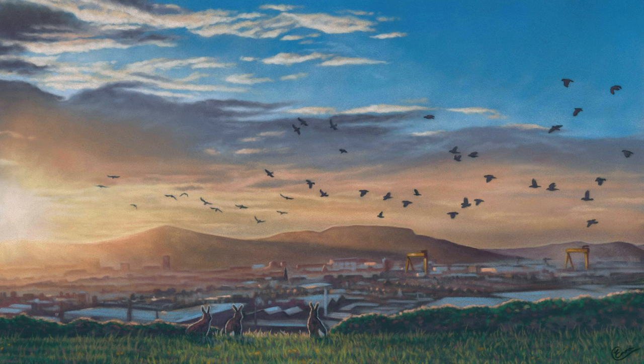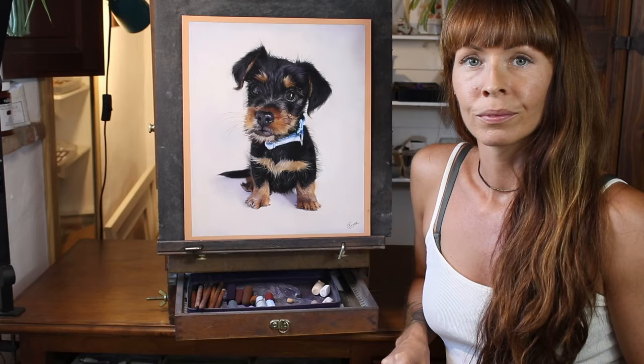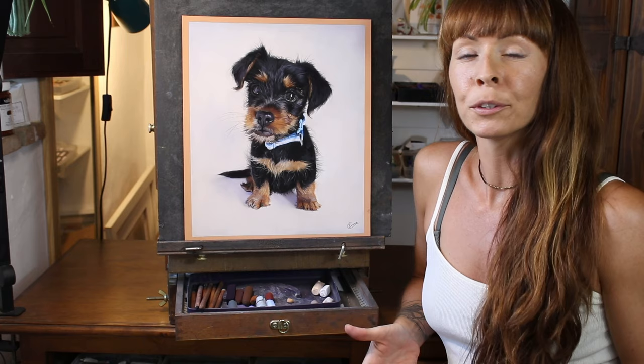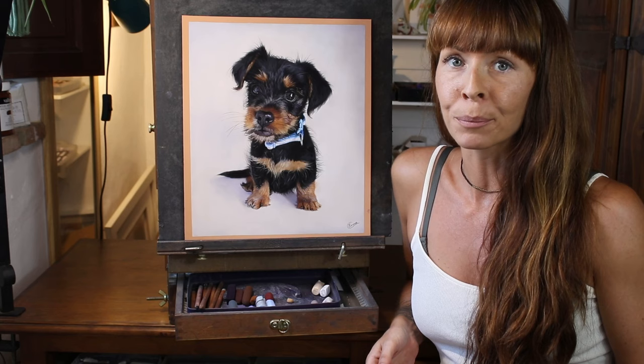If you do then please hit that subscribe button and also check out all my other playlists here on YouTube. I love to paint complicated backgrounds in my portraits but there's a lot to be said for simplicity sometimes.